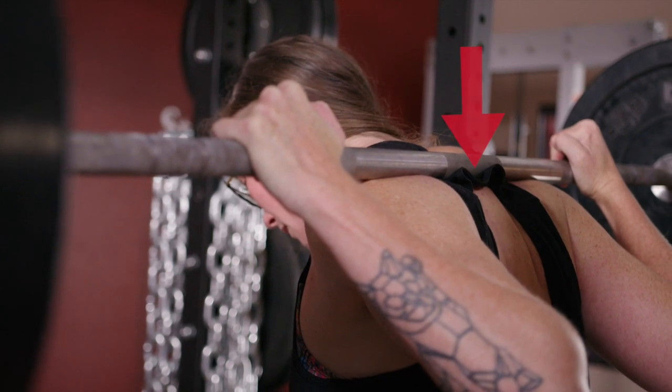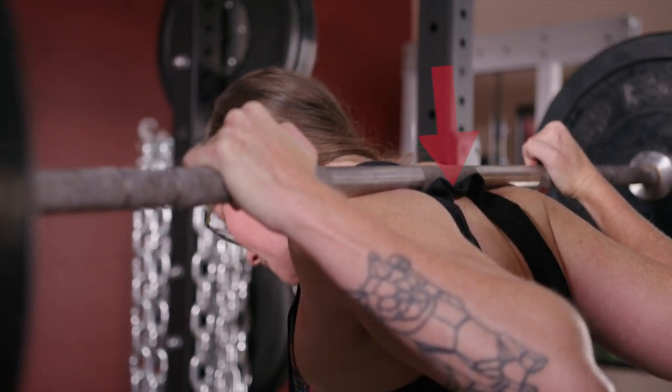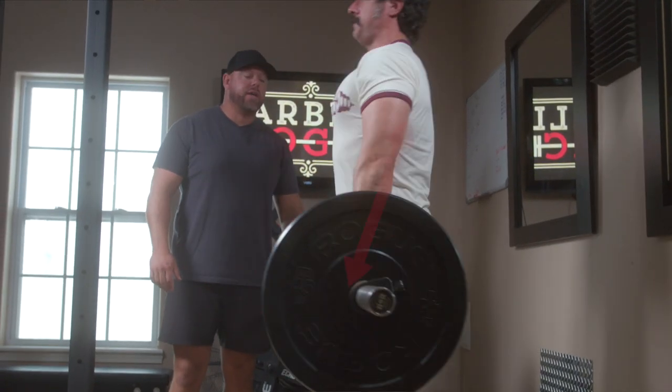Compressive force pushes in on the ends of an object and tries to make the object shorter. A good example of compressive force is the weight on the bar resting on the lifter's back at the top of a squat. Tensile force pulls out on the ends of an object and tries to make the object longer. A lifter's arms are in tension during a deadlift.